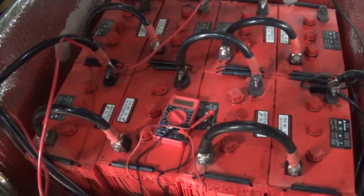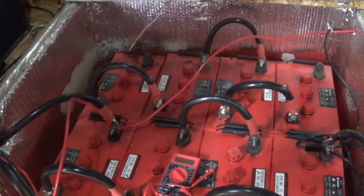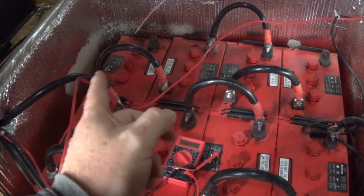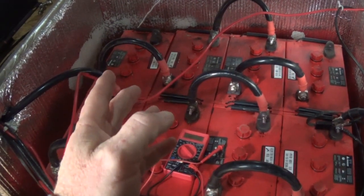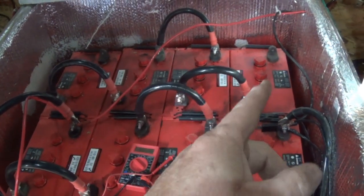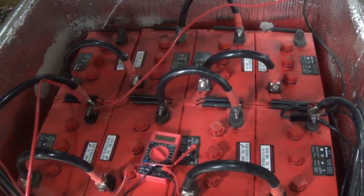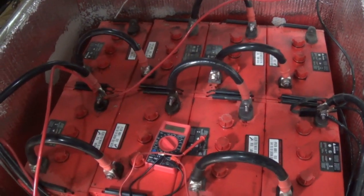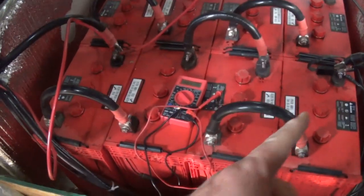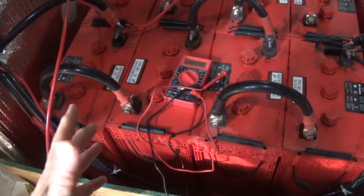I just measured the voltage on those batteries — a week ago it was 6.1 volts, and it's still 6.1 volts now. There's no load, I'm not charging them, they're just sitting there idle. Out of a 6-volt battery, 6.1 volts is technically still dead — around 40 to 50 percent.